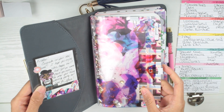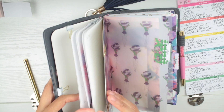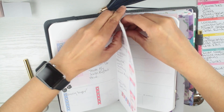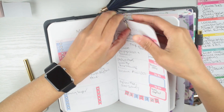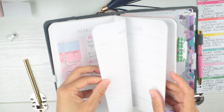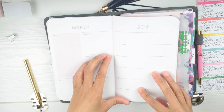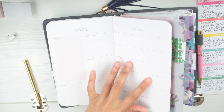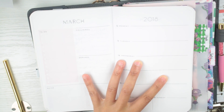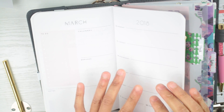This is what my planner is looking like right now. Currently we're on March 12th through the 17th. Let's take this paper clip off and get started. I don't want to take it out because I have it paper clipped with the divider and everything, so we're just going to write in here. Let's zoom in so you guys can see, and let's get some stickers.